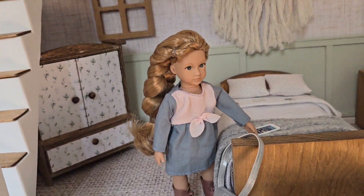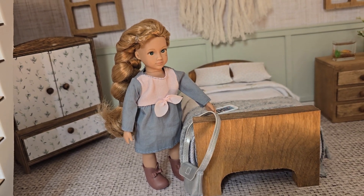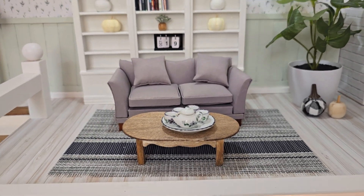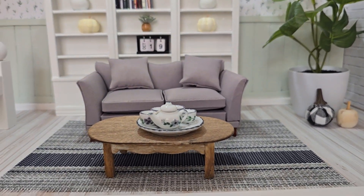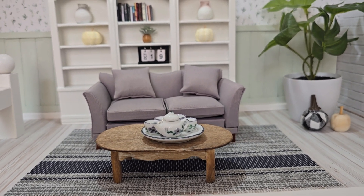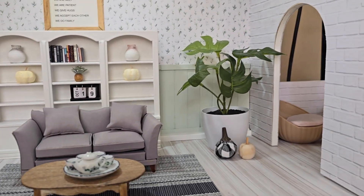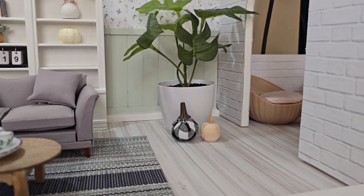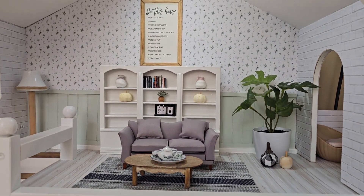This is done for a Lori doll scale, which stands at about six and a half inches, so everything is scaled to her. How cute is this tea set — it's perfect for this house and scale. The placemat is a kitchen mat, the table is from Dollar Tree — I just cut it down and stained it since it was a little too tall for a coffee table. The plant is from Michael's, and some extra little pumpkins just to 'falltastic' it — that's not a word but I just made it one.